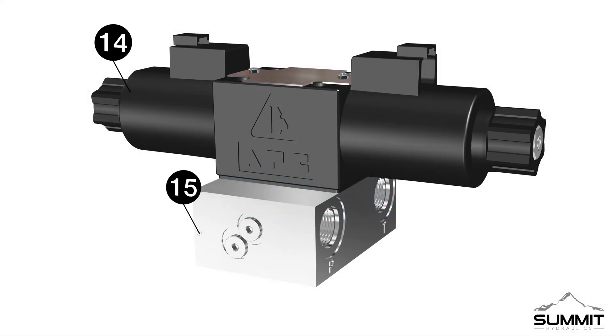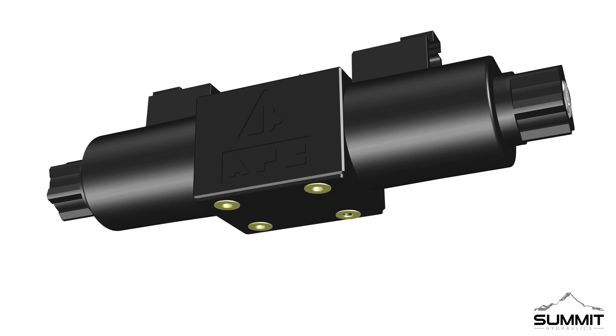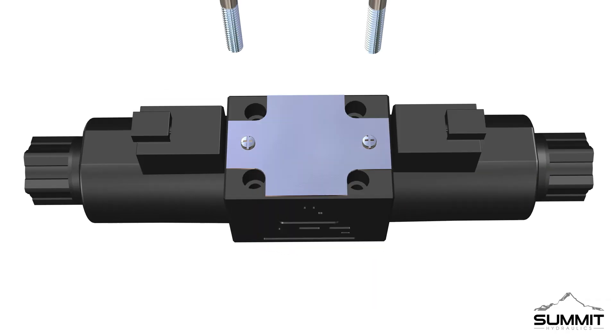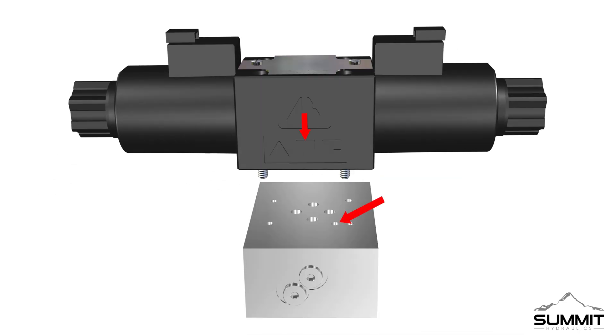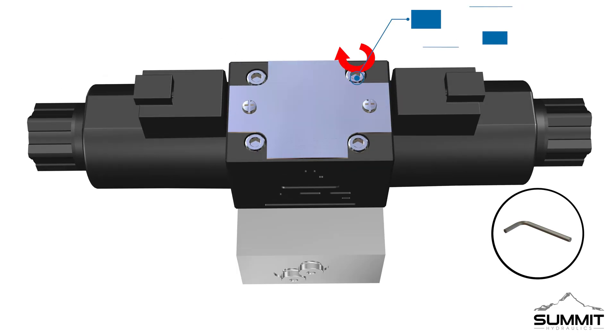Step one: initial assembly. Begin by locating the valve assembly. There is a cardboard plate on the bottom of the valve assembly held in place by four plastic inserts. Remove the inserts and discard the cardboard plate. After removing the cardboard plate, insert the four allen screws through the top holes as shown. Locate and attach the manifold, ensuring the P on the valve is aligned with the pin hole on the manifold, and push the valves into place. Make sure the screws match the manifold holes and fully tighten the screws using an allen wrench. Torque the screws to two foot-pounds.